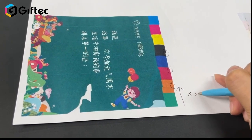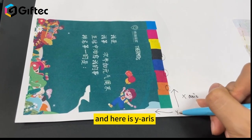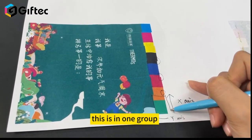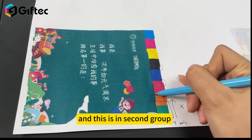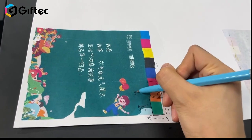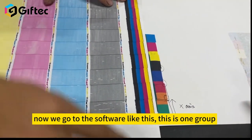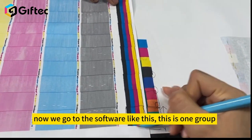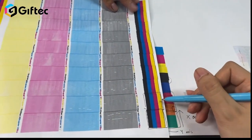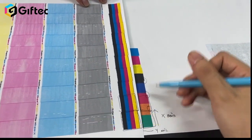This is the X axis, and here is the Y axis. This is group one, and this is group two. Now we go to the software. From the nozzle check here, you can see each group and whether it's aligned or not. Now we go to the software to calibrate the line.